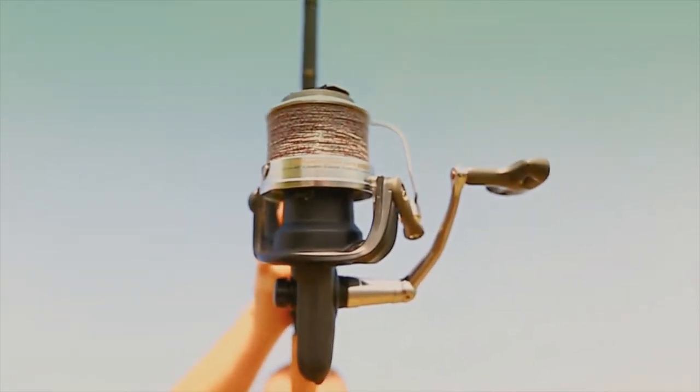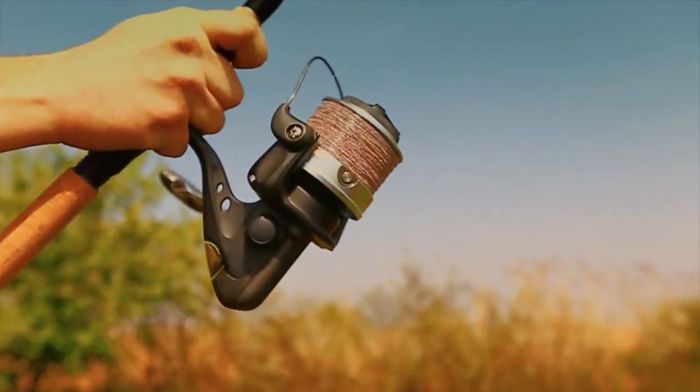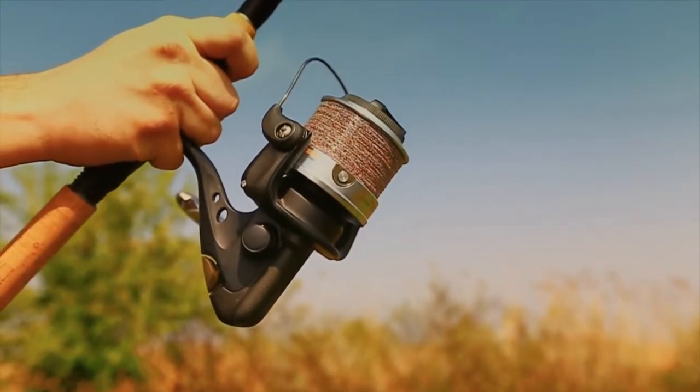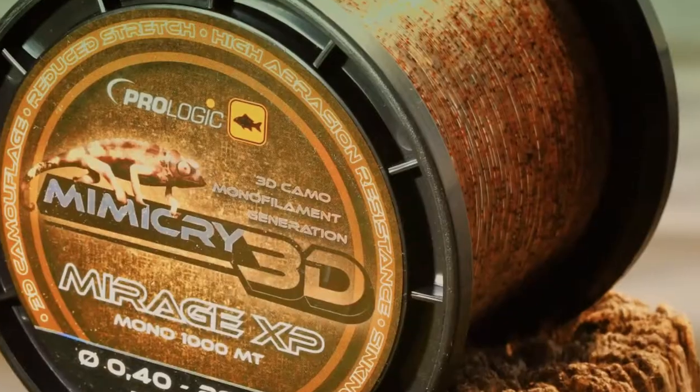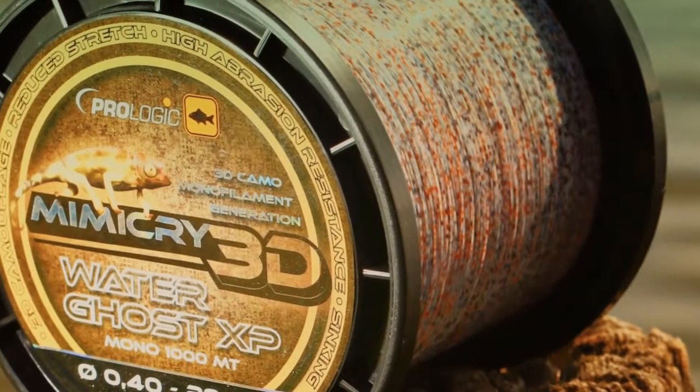With the mimicry pattern lines, the profile is totally absorbed into the surroundings and cloaked from the vision of any fish targeted. This can only be achieved by mixing four natural shades and colours and being applied to the line in a totally random manner, therefore fusing the natural light spectrum and eliminating the outline presence of the outside edge.